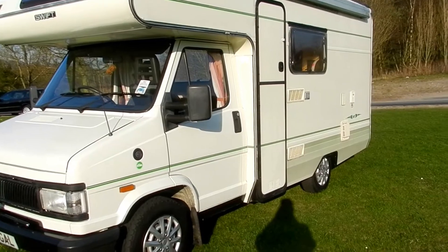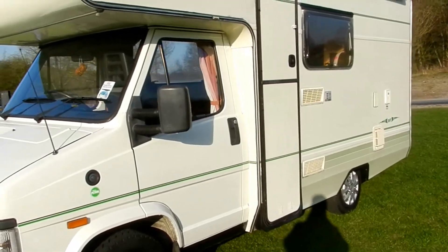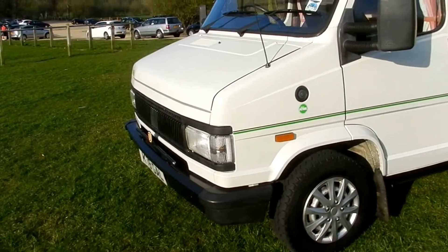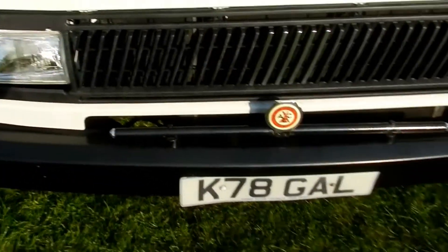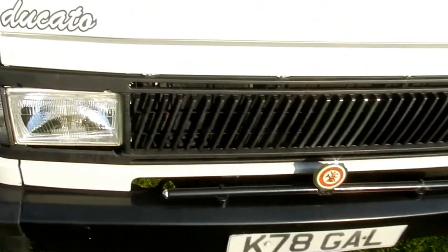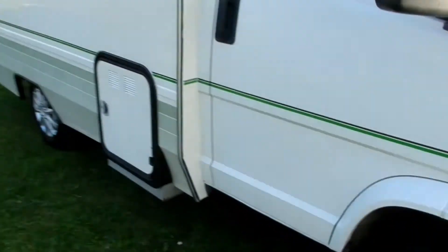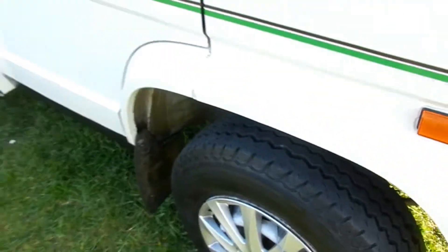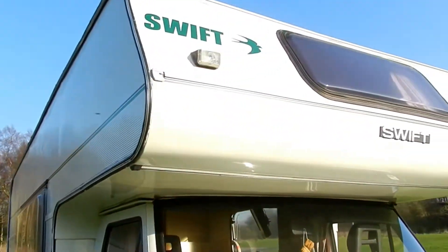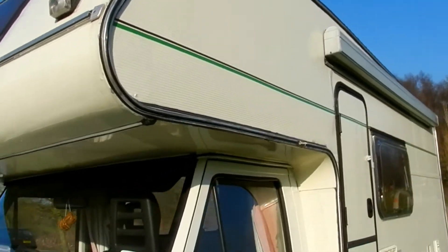You're looking at this beautiful Swift Capri 520 motorhome — it's the facelift 1993 model based on the Fiat Ducato cab. It's a K-reg, and as you can see for a 1993, it is in very, very good condition. It's got nearly new tires all round with loads of tread. It's a very spacious four-berth, and you can really have two adults and three children, no problem.